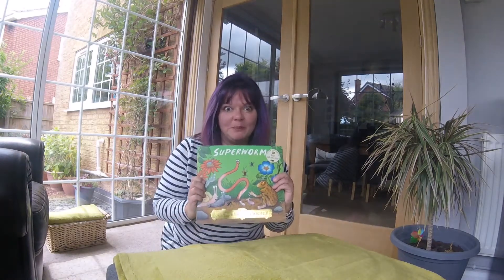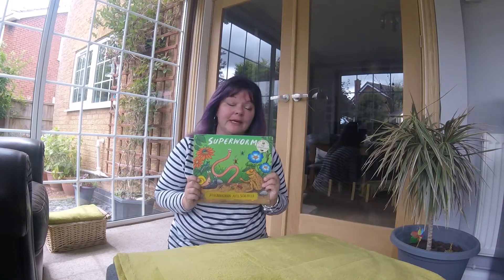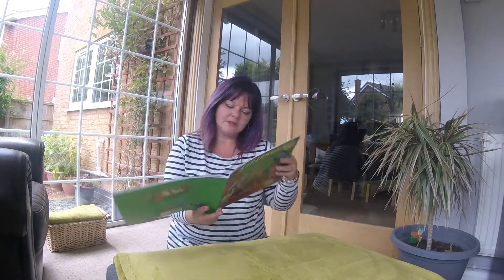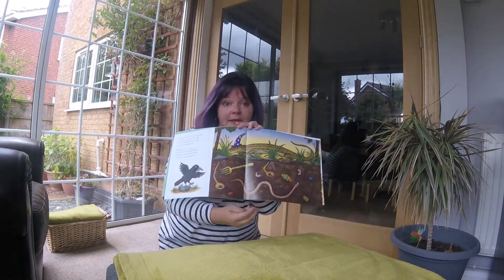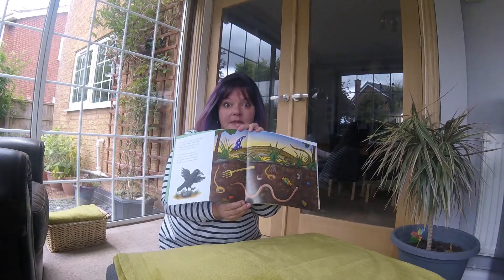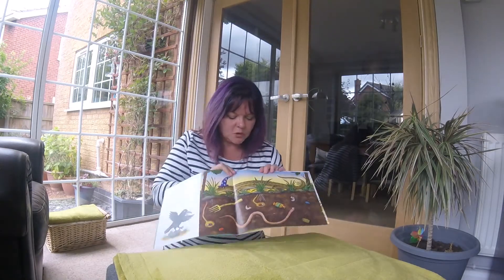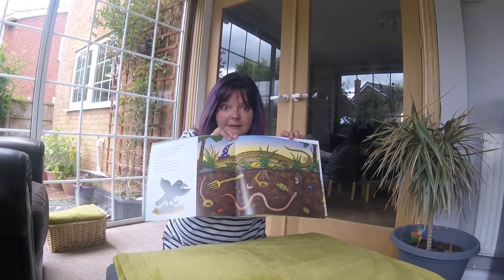Hi everybody, hope you're all well. I've got Super Worm with me again today. We've been doing about this story and we're sort of coming to the end of it now, but I wanted to just remind you of that part in the story where Wizard Lizard has captured Super Worm and he's forced him to search in the mud for hidden treasure, and it just got me thinking.